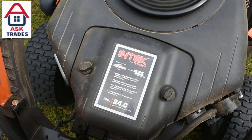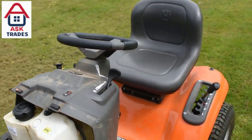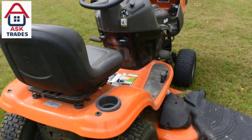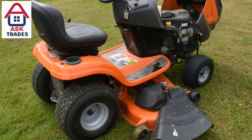This is the 54-inch cutting deck with the 24 horsepower Briggs & Stratton engine. So this is the bigger tractor of the range for the smaller tractors, essentially.